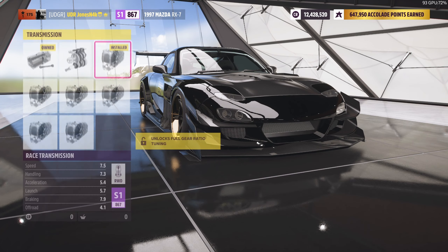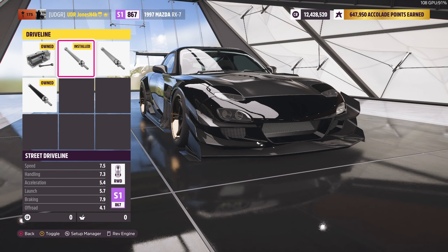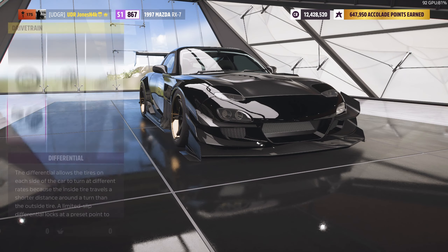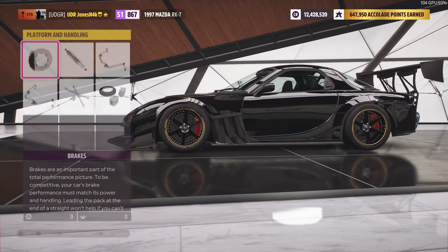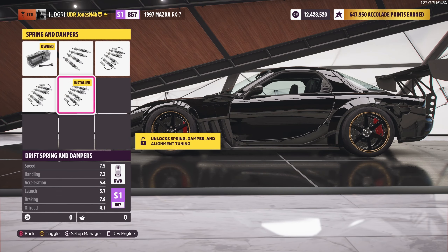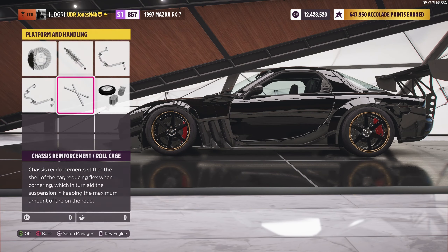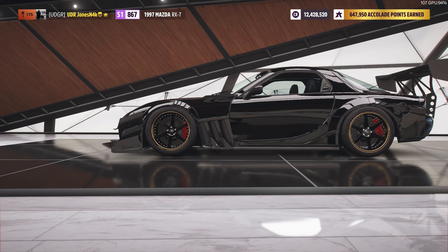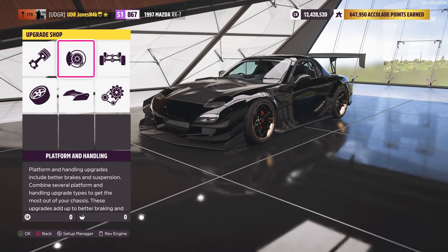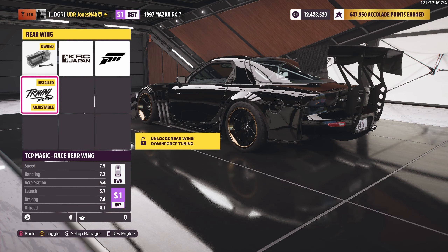For the clutch we have a race clutch, we have the race transmission, the street driveline, and the drift differential. On the platform of handling, we have the race brakes, drift springs and dampers, race front and rear anti-roll bars, a roll cage, and the race weight reduction. On the aero and appearance, I went with the TCP Magic rear wing to go with the body kit.